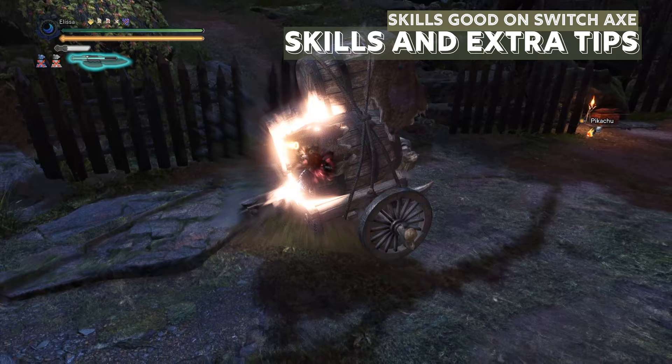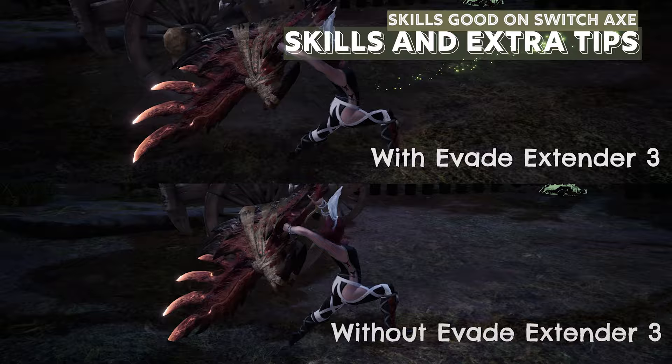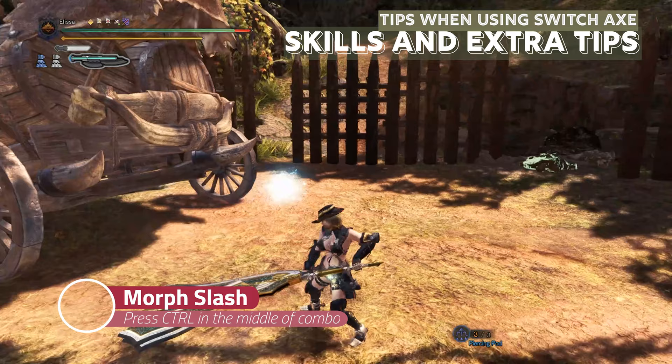Power Prolonger will allow your amp meter to stay longer, with which you can do five zero-sum discharges with one full amp meter. Evade Extender increases your evade jump and lets you move faster when your weapon is out. You can use Evade Window for more invulnerability period.